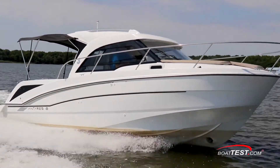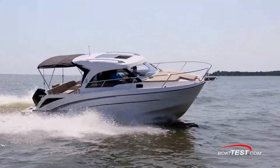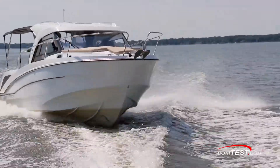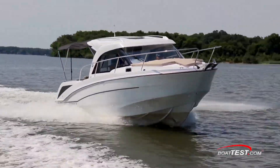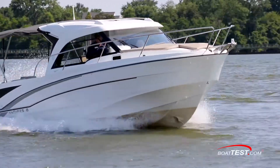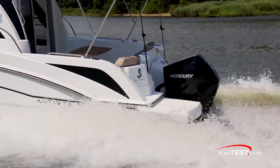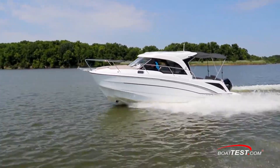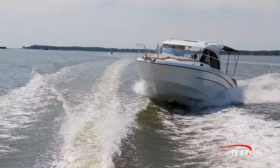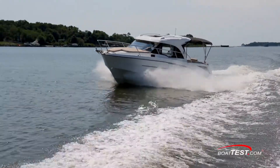Calm conditions on our test day prevented us from getting any meaningful opinion on how she handles chop. She did have a bit of a slight lean into the wind at cruise, so I'd like to see trim tabs added to allow me to correct that, along with correcting an uneven distribution of weight. It's easy to see why this is such a popular lineup, and this model's popularity in particular is now quite evident. She's a comfortable cruiser, capable overnighter, and there are clever uses of available space seen throughout. That's my full inspection and performance evaluation of the Antares 23 from Beneteau. For BoatTest.com, I'm Captain Steve. We'll see you on the water.